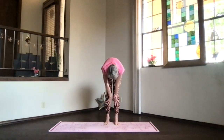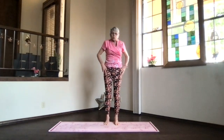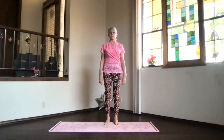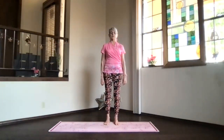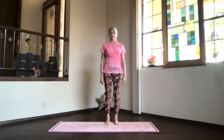One more time, slight bend in your knees and wind your way from the bottom of the spine back into mountain pose. Feel your spine a little bit warmer, circulation increased, energy flowing through. Take a moment to breathe.